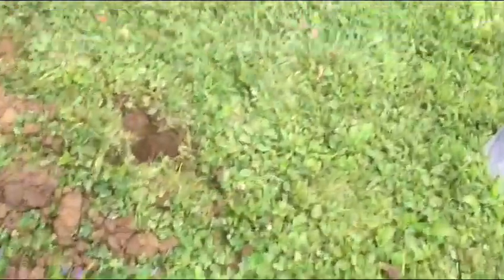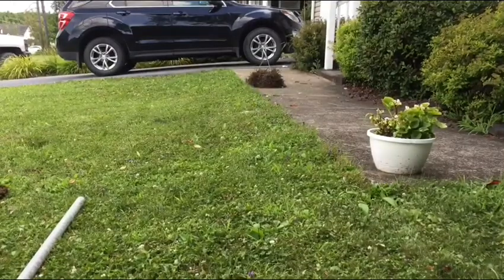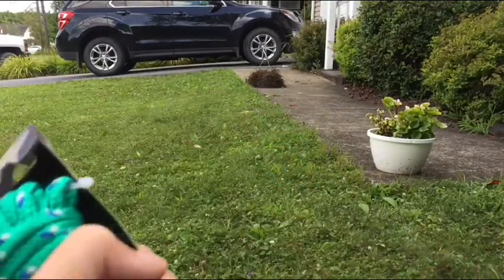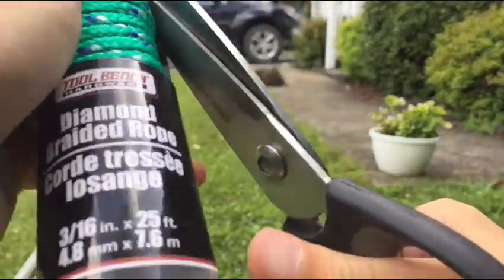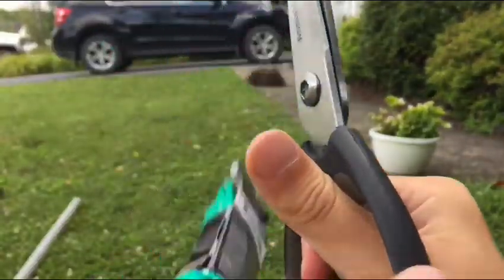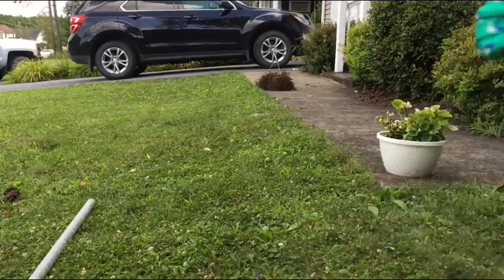Quick update — we're about a foot deep digging the hole, which is pretty good. I was about to bury the pole, but I realized I still need to put the ball and string on first, so I need to unbox the rope real quick.